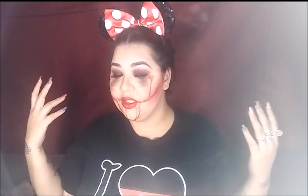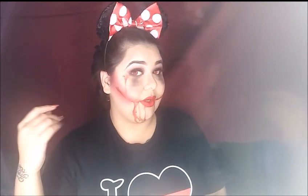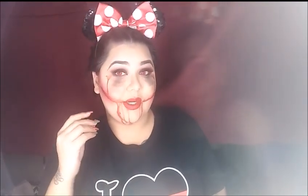Okay guys, so this is the final look. This took me less than 20 minutes to do. It was super fast, super easy, super fun to do. The contacts just throw everything together. So this is my version of the evil Minnie Mouse — what I created.